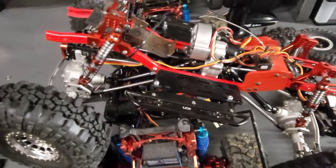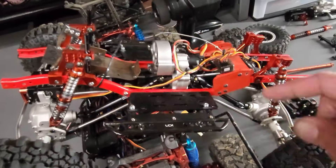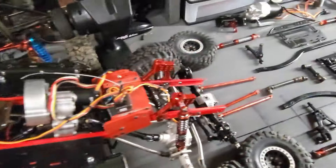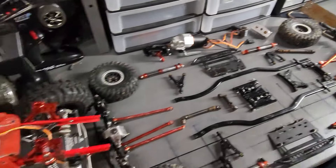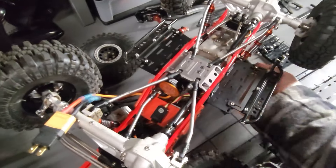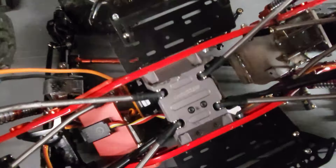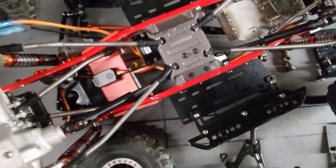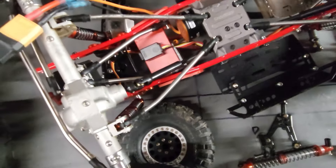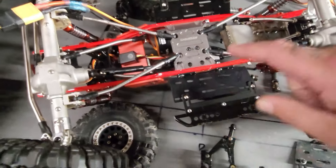This other build has the same frame rails, just red, but it has a three-gear axial-style transmission - not a separate transmission and transfer case like this one. Looking at this particular skid plate in comparison, you can only put the transmission on one side. So those are things to look out for when buying skid plates - you want to make sure you get the right one for the transmission you're going to get.